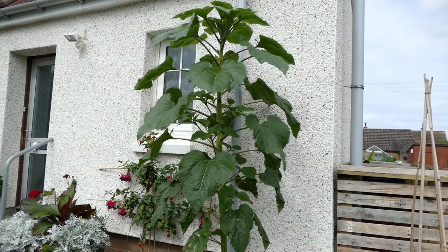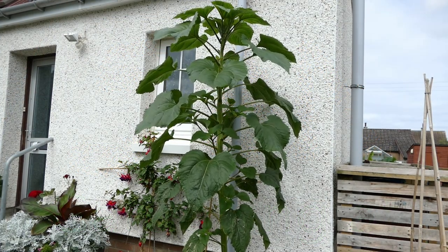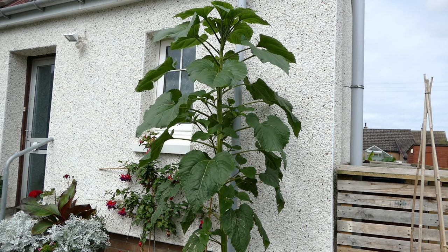Hello and welcome to Gardening at 58 North. This is part four of my sunflower series about how to grow the biggest sunflower possible. This video is all about the care over the summertime once your plant has got established, and just how to look after it as it grows over the summer.